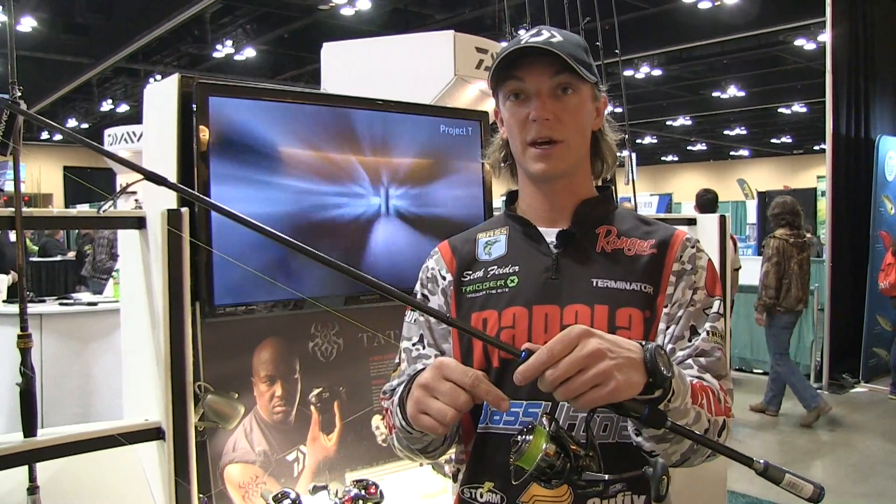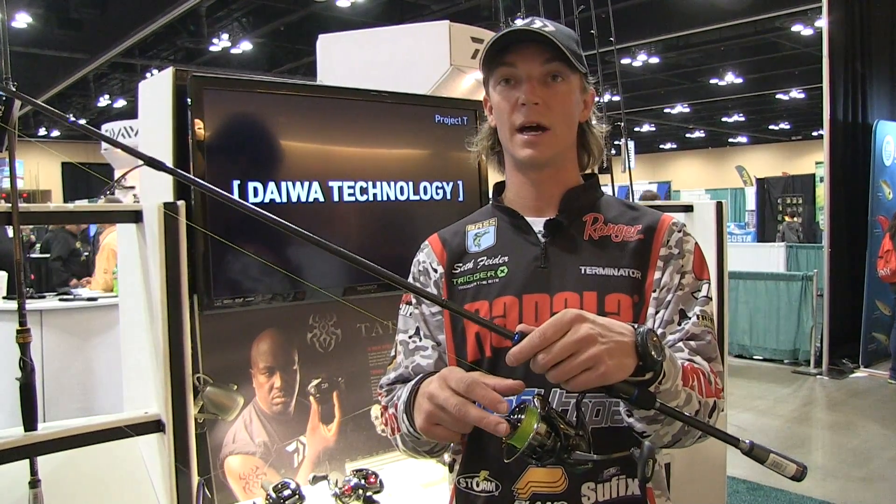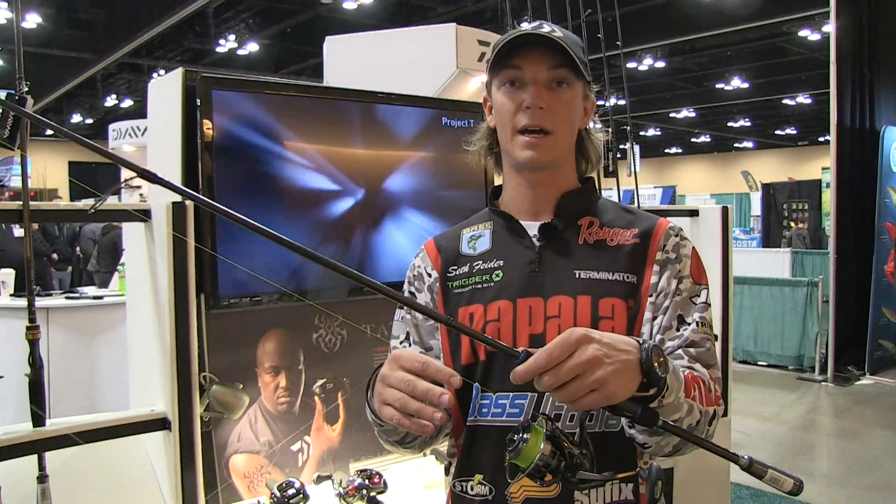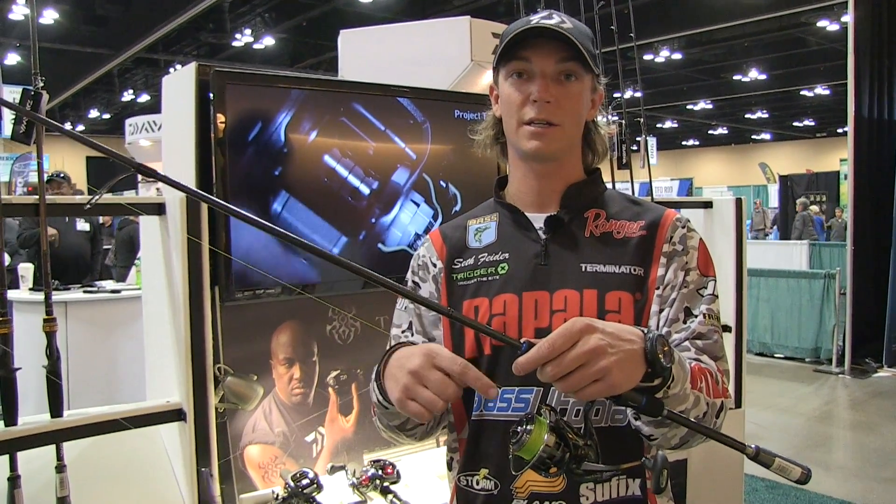I prefer 3,000 size spinning reels. They just handle line much, much better. And the drag in here is unbelievable. I used to be a back reeling guy and I'm done back reeling — that's how smooth this drag is.